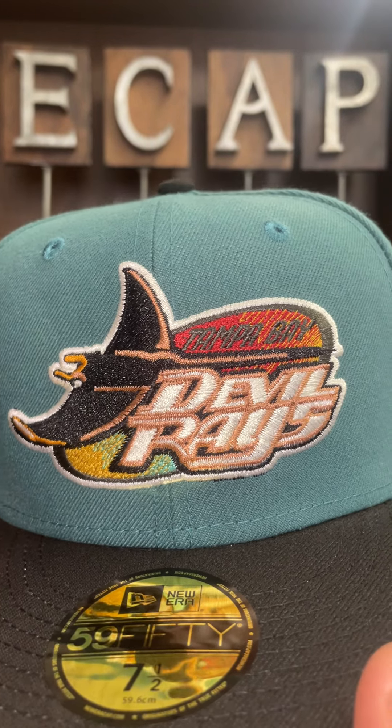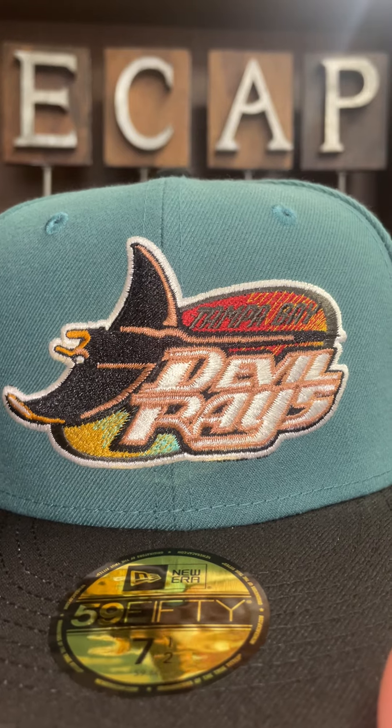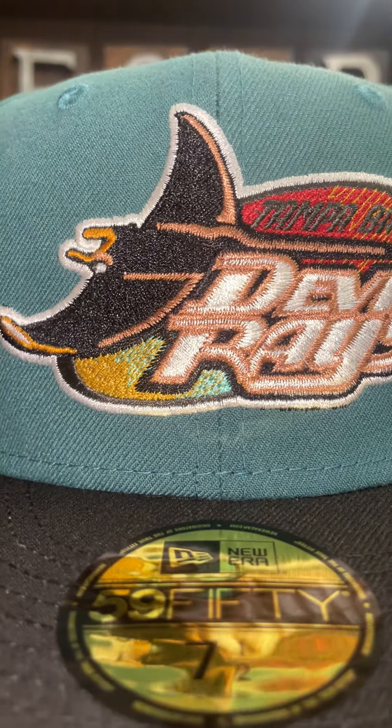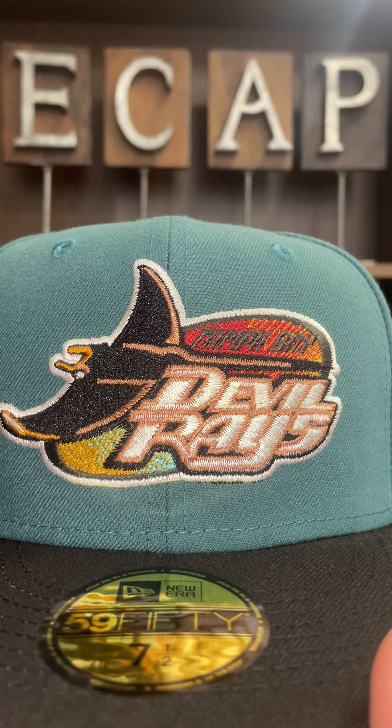You can see the cascade effect — the colors fading into each other: the red, the yellow, the blue. Pay attention to the details — 'Devil Rays' is actually in a nice copper outline.